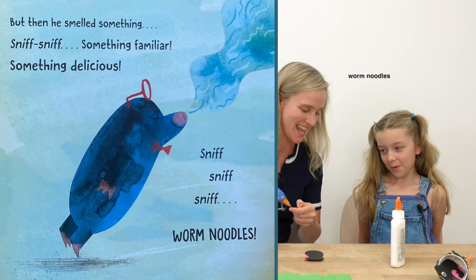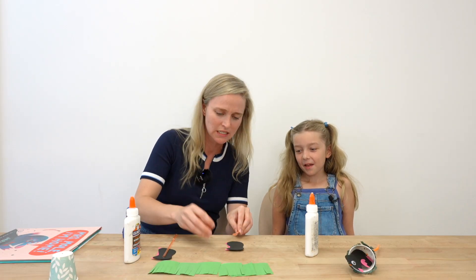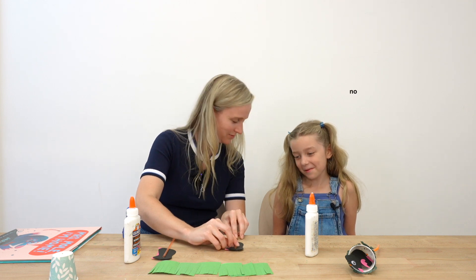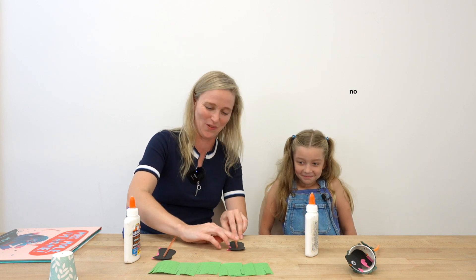He smelled something delicious — he smelled worm noodles! Worm noodles! Have you ever tried worms, Nina? No. Neither have I. Would you want to? Not even if they were warm worm noodles? No, me neither.